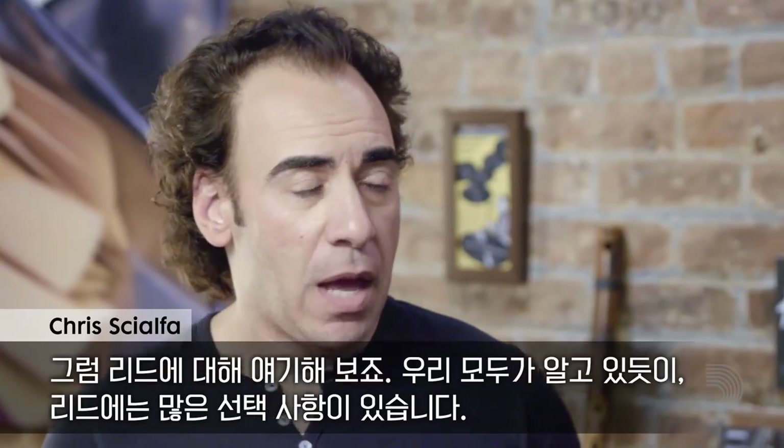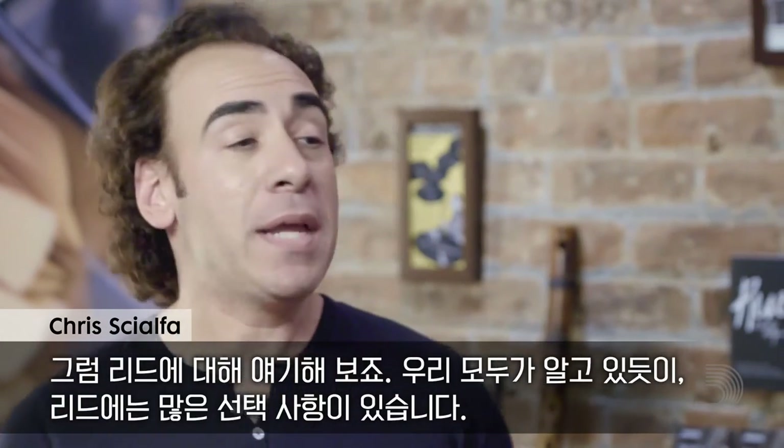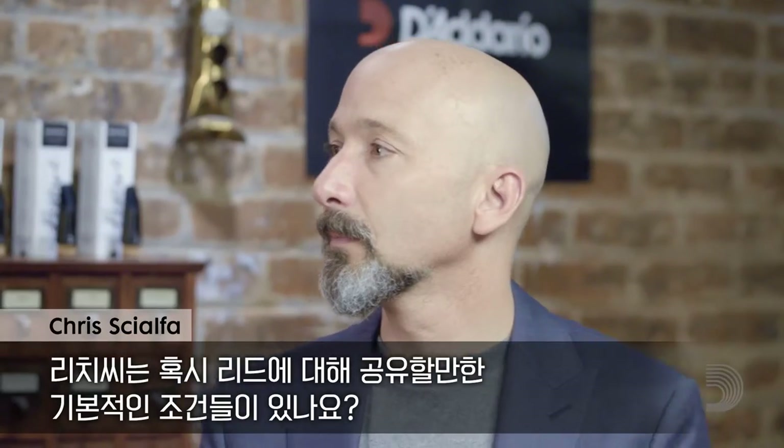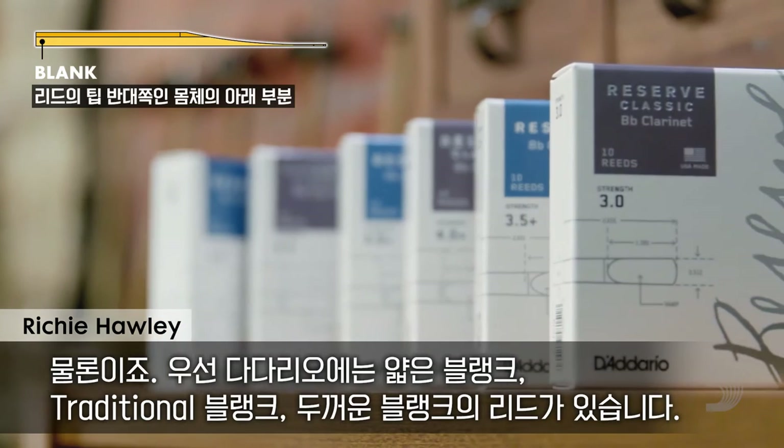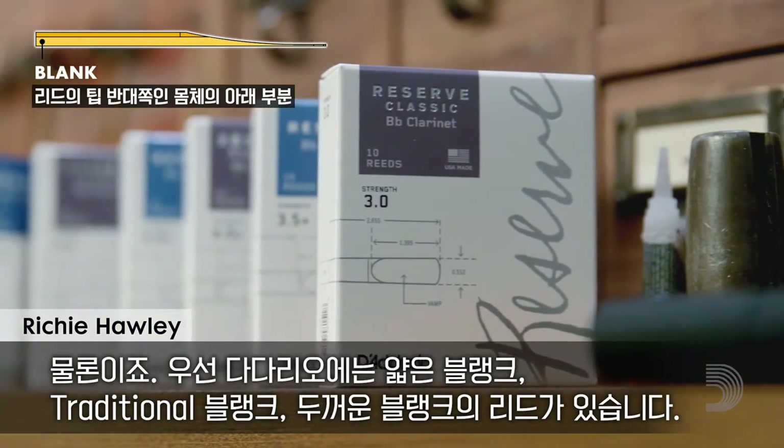Let's talk about reeds. As you and I both know, there are many options out there. Are there any basic rules you can share about reeds? Absolutely. There's a thinner reed — a thinner blank — then there's a traditional blank, and then there's the thicker blank.